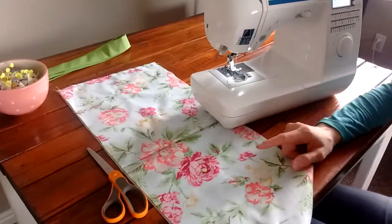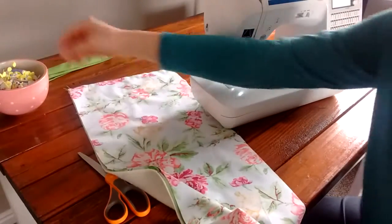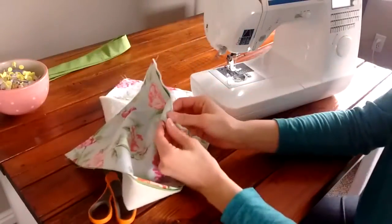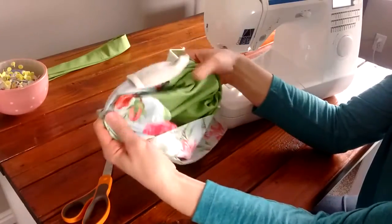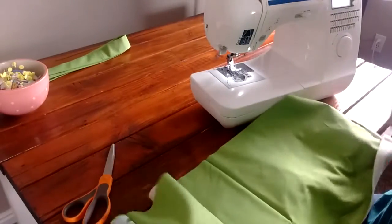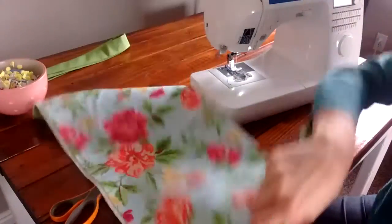Now that you've sewed a straight seam across both short sides, take out all the pins. We're going to flip it so it's right side out — put your thumbs on the outer fabric and the lining, and pull it all the way down and around so that you've got this long panel.